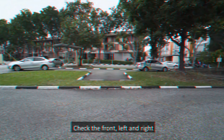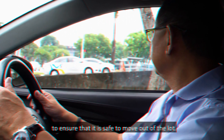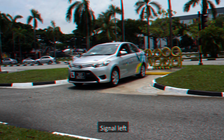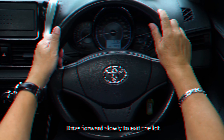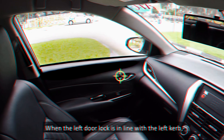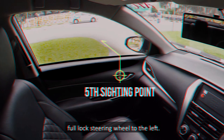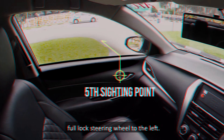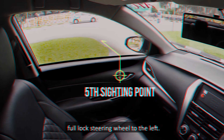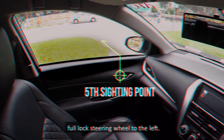Continue to reverse slowly to the ramp behind. Look at the right side view mirror for the ramp behind the car. Stop the car immediately after the rear wheel touches the ramp. Next, accelerate to reverse the car up the ramp. Immediately after the car mounts the ramp, stop the car. The car must not hit the pole. At this point, drive forward slowly to descend from the ramp. Once the car has descended from the ramp, stop the car.